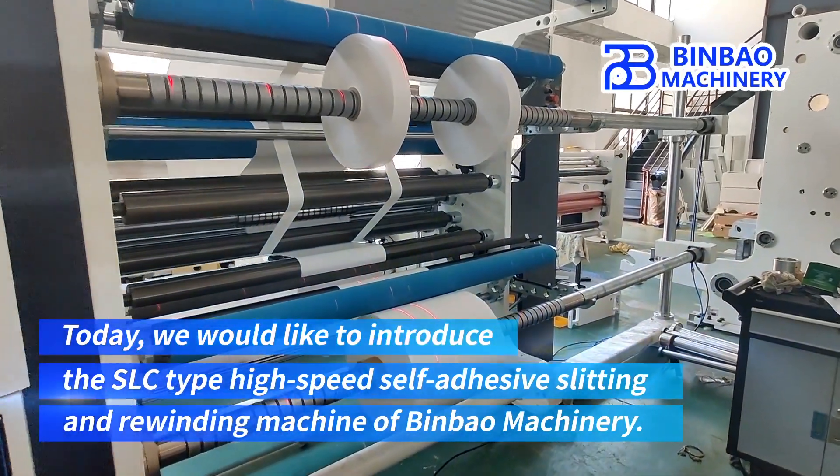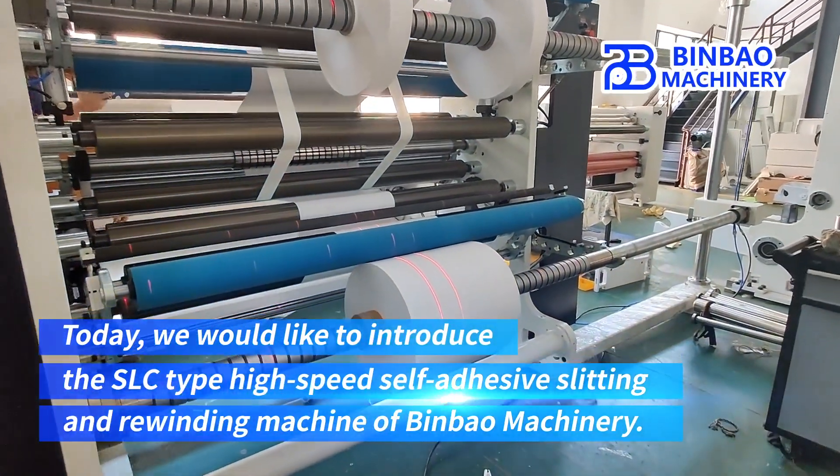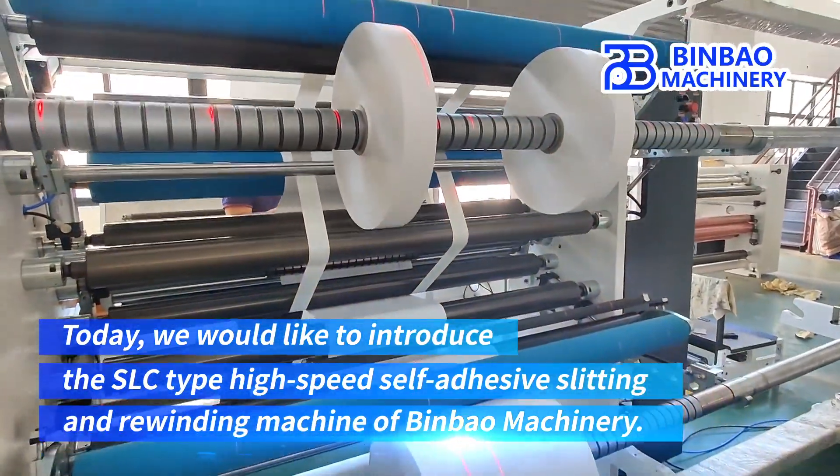Today, we would like to introduce the SLC-type high-speed self-adhesive slitting and rewinding machine of Binbao Machinery.